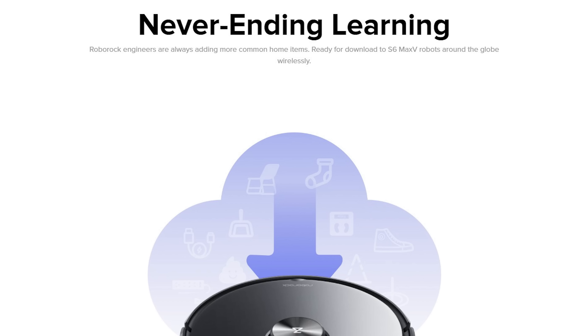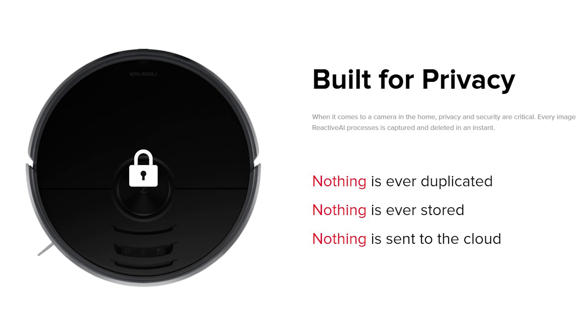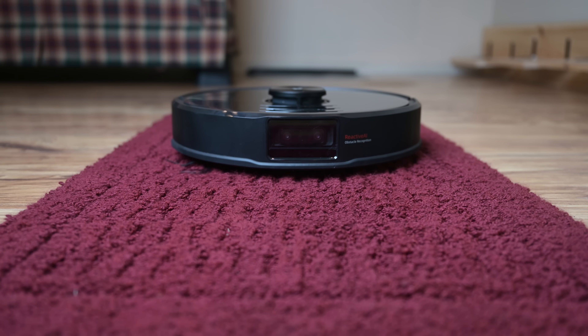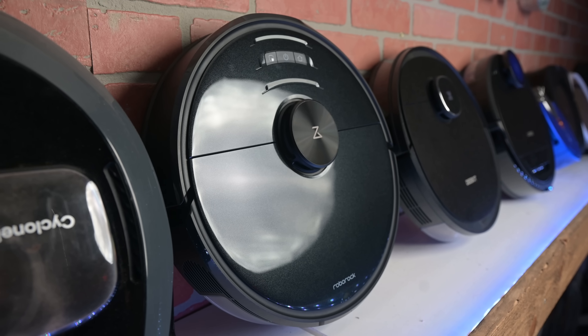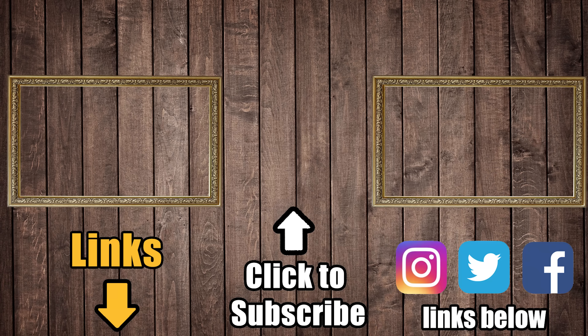One thing I wanted to mention is that I know a lot of people get weirded out by the camera, but from what I can tell, these companies are going above and beyond trying to assure people that no data is being used or stored. In conclusion, my take on the S6 Max-V is that it's a top-notch premium robot vacuum, and when you add all the app features and especially the AI, I expect this model to be one of the best sellers in the premium robot vacuum market for some time. Links in the description, and be sure to subscribe to Vacuum Wars to keep up with all the latest robot vacuum news and reviews — thanks for watching.